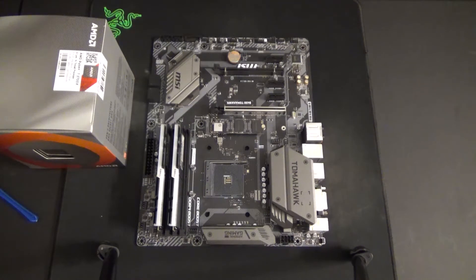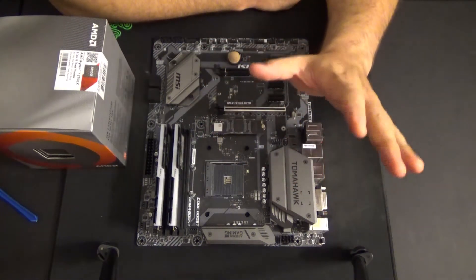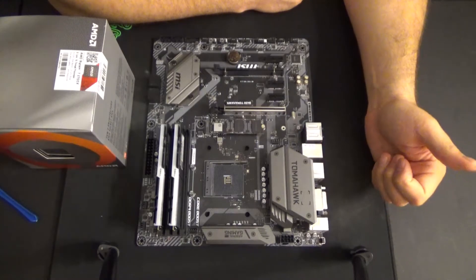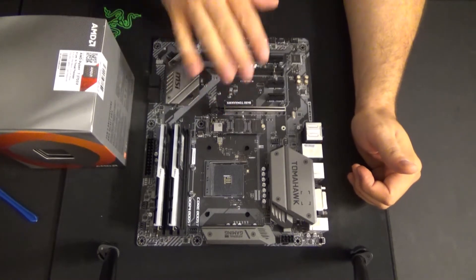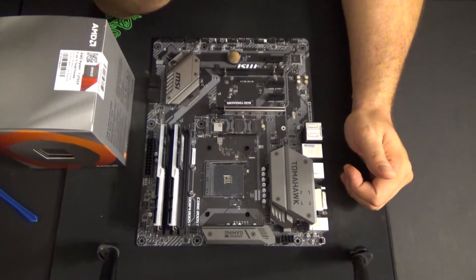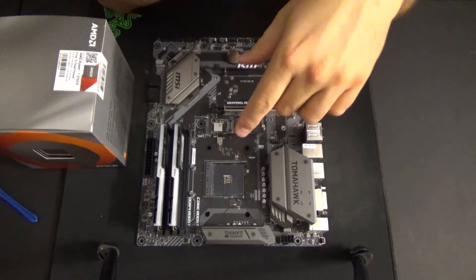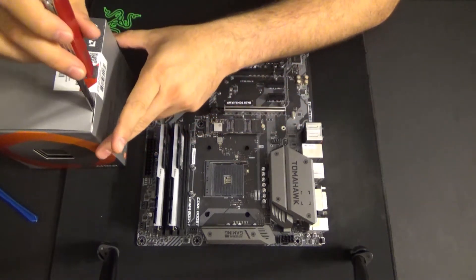The time has come to install your AMD Ryzen processor. You might have a couple of questions on what to do next — we're going to cover that in just a couple of minutes right here. We have the B450 Tomahawk motherboard from MSI, with an updated BIOS to support the second gen Ryzen processor. We have the 3700X going in here today.